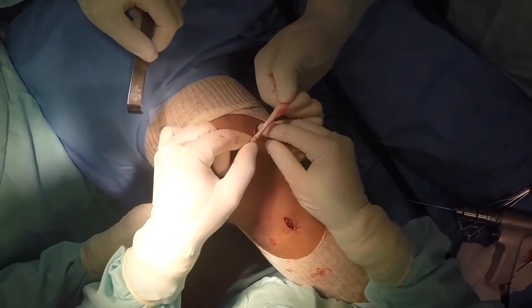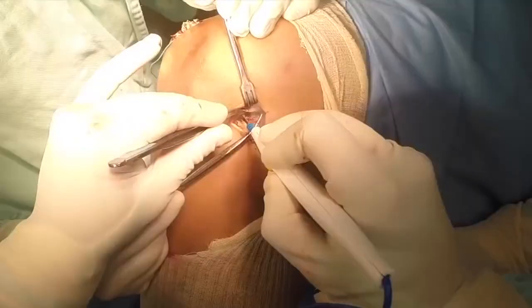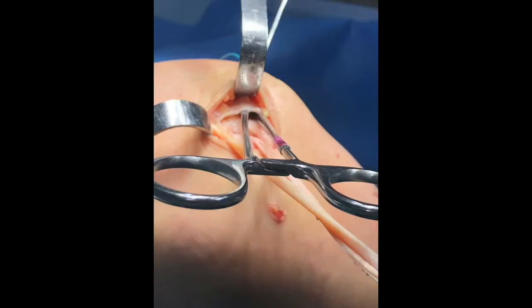A two centimetre incision is made between the adductor tubercle and the medial epicondyle. An eyelet guide wire is placed at Schöttle's point using fluoroscopy and drilled bicortically, then over-reamed to a depth of five centimetres according to graft diameter, which is typically seven millimetres.